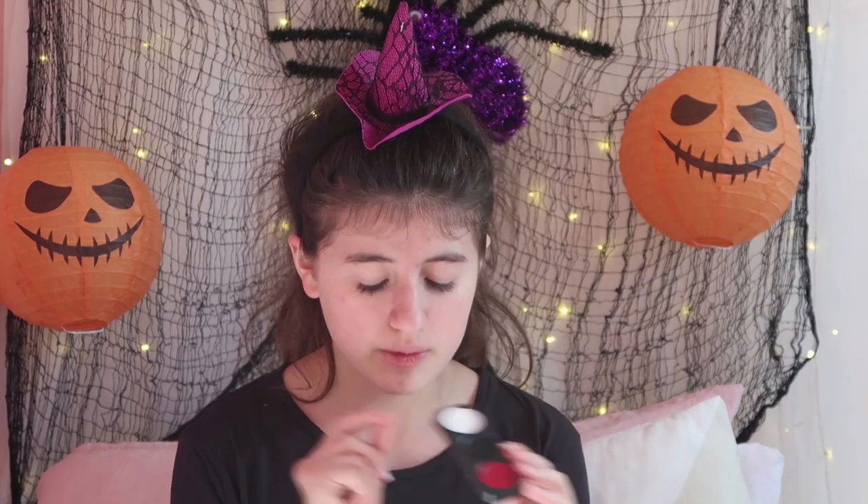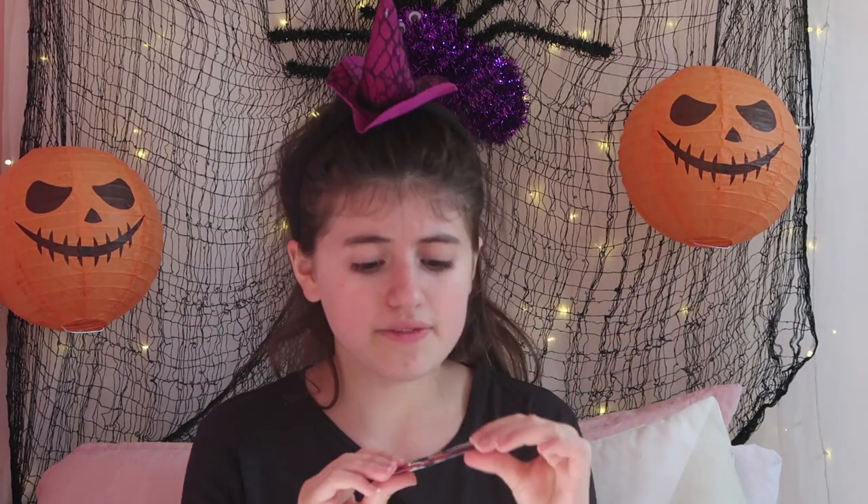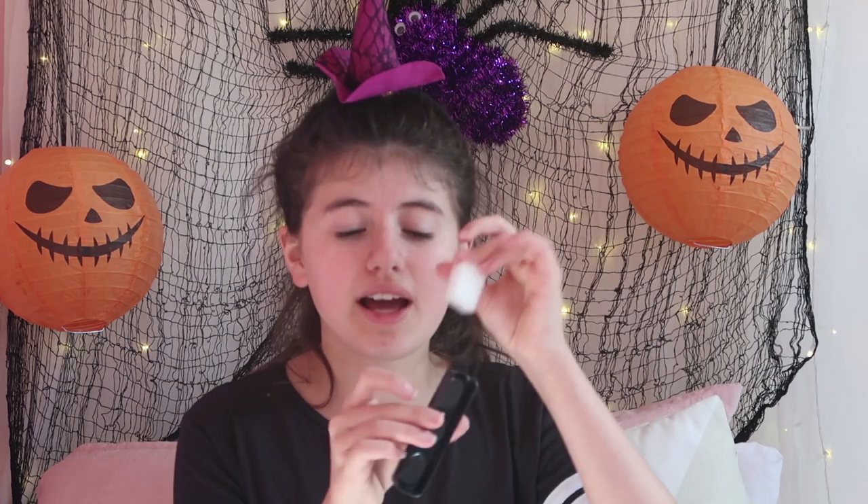I don't think it gives you any instructions, so I'm gonna have to try and copy the picture, which is gonna be hard. Let's open it up — you get red, black, and white paint, a paintbrush, a zip prosthetic, a sponge to dab on the makeup, fake blood, and some spirit gum. The first step is to get the white paint and dab it all over your face to make it basically white.